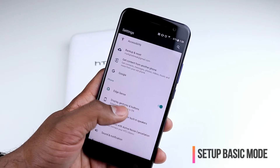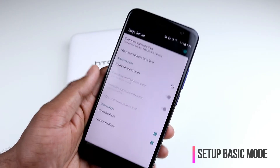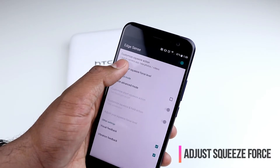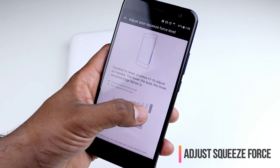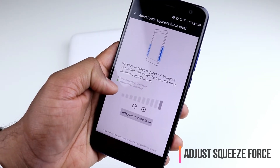Now, you can disable and enable this. And if you tap on Edge Sense, you get more options. There you can adjust your squeeze force level. You can see my default level is set to the maximum squeeze, and you can also set a new level.